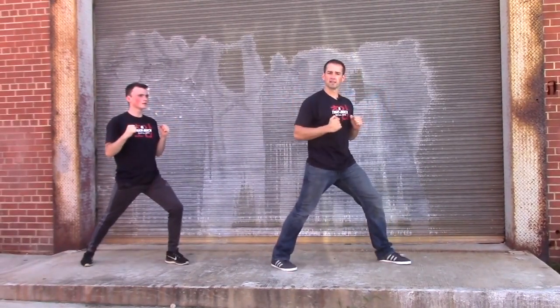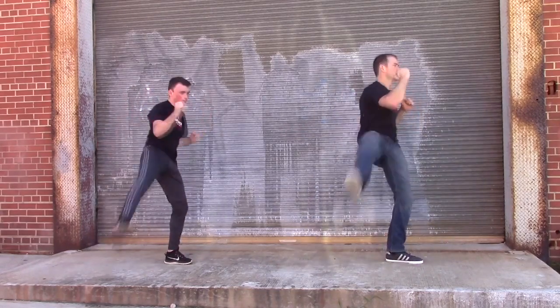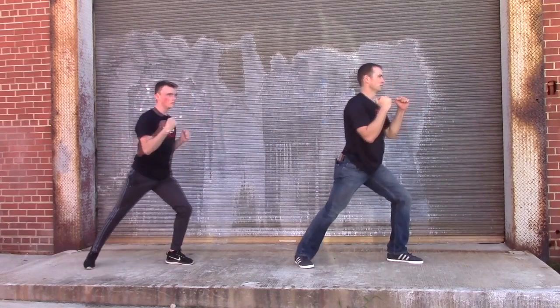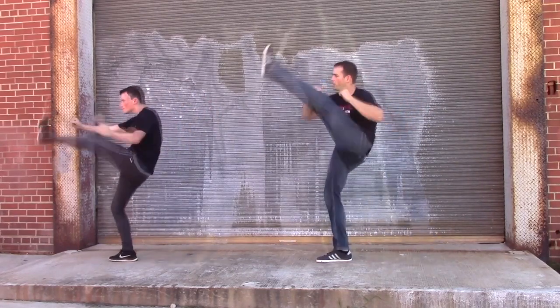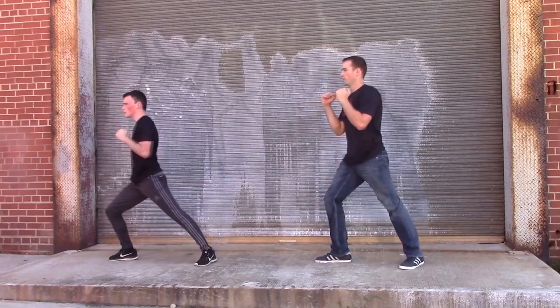We're going to do the crescent kick — it's going to loosen up our hips a little bit. Crescent kick. One, two, three. Hop the other side. One, two, and three. Very good.